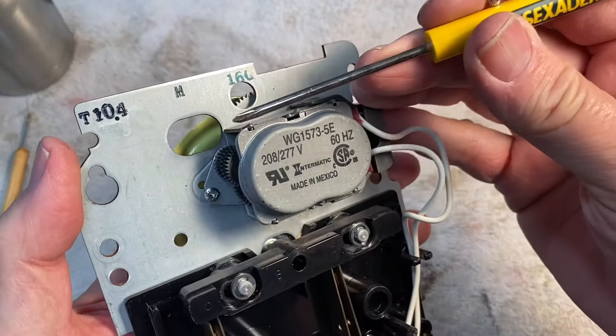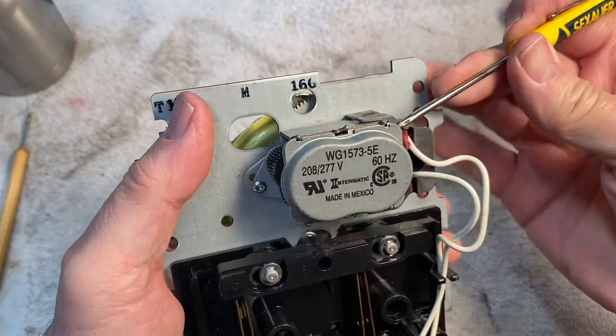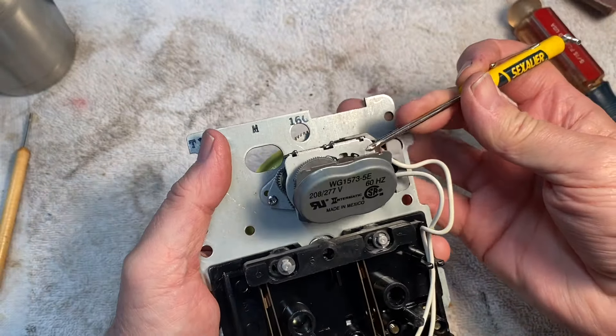I had to bend these little tabs here to get the back off, but once you get them bent, this back comes right off.